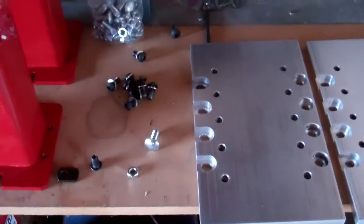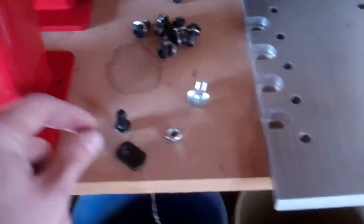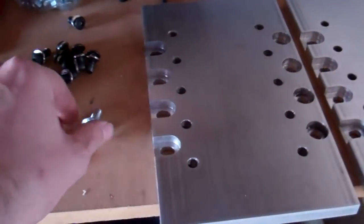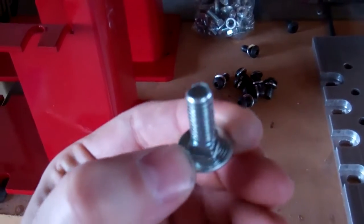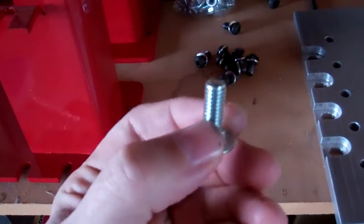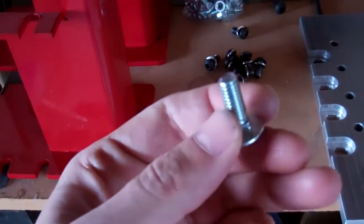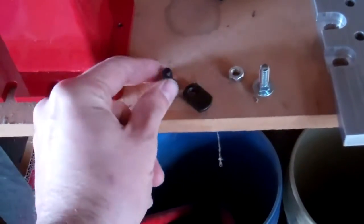I've been mounting all this stuff with these little T-nuts and button head bolts — that's what's holding everything together over here. The alternative is a carriage bolt, which has a kind of square bit at the base of the thread that holds it steady in the slot when you're tightening it. I prefer the T-nut with the little button head bolt.